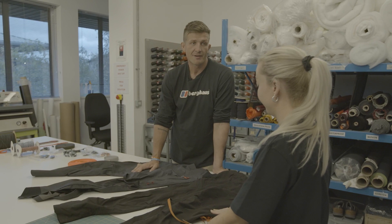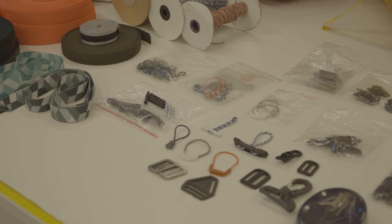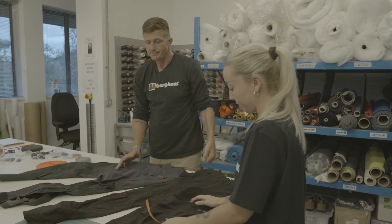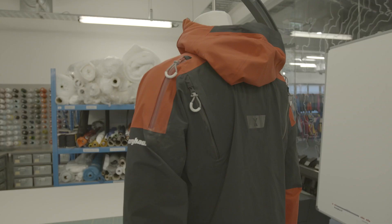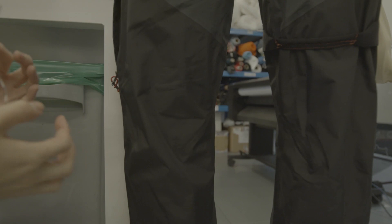This is really just us improvising, seeing what's going to work best — if it doesn't work, we'll try again. I feel like we've come really far from the first time we did this, so with these changes it's just going to be even better. These trousers also only have the belt loops on the back, but adding them on the front is going to add that extra reinforcement and strength.